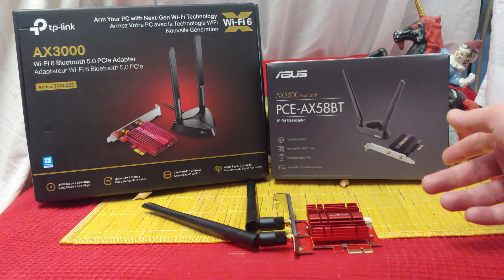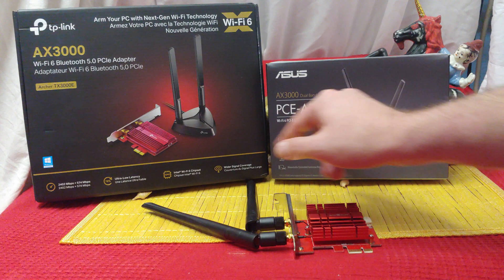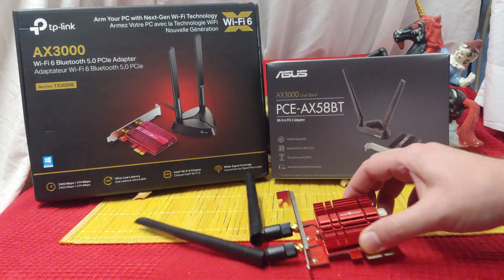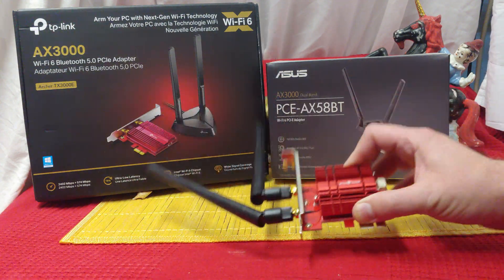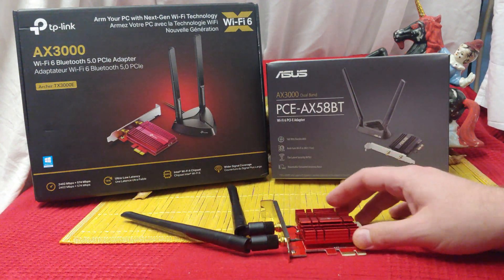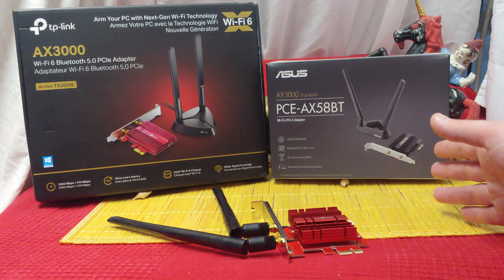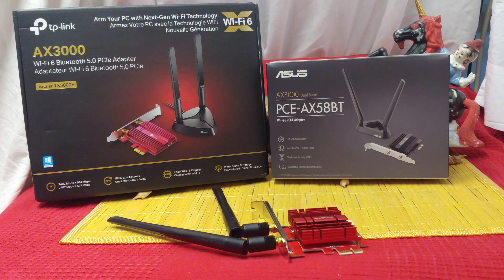They put their own heat sinks and antennas on it, but basically these are all the same thing. The Asus rabbit ears really help — they're magnetized so they can stick to stuff, which is great. The Wise Tiger only has two antennas, but the price is really low. I've been running these things for a while now and the speed is all the same on them.